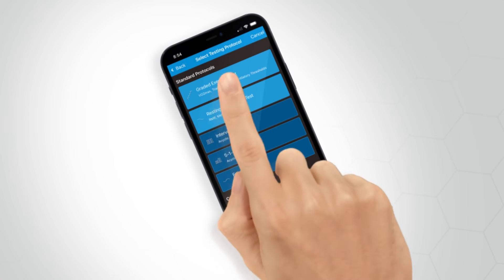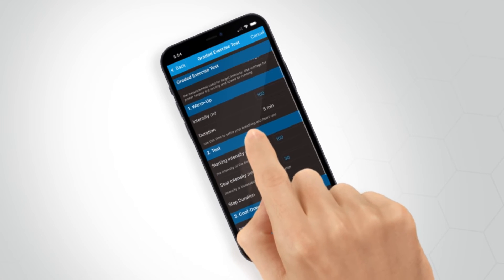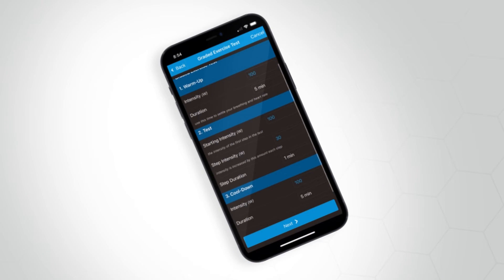We will then be navigated to the test parameters view, where we can set the performance measure and the intensities and durations for the warm-up, test, and cool-down phase. Note that these are already set at a default value for this protocol; however, you have the freedom to adjust these parameters as you feel necessary.